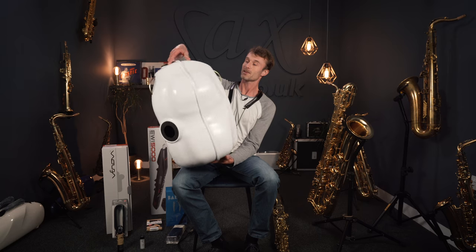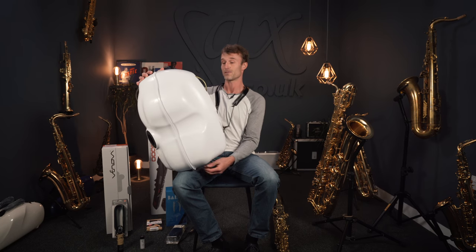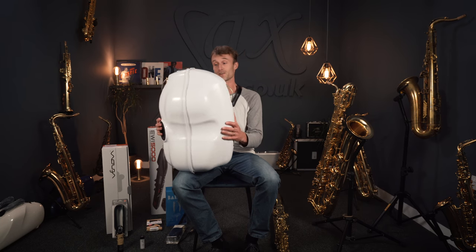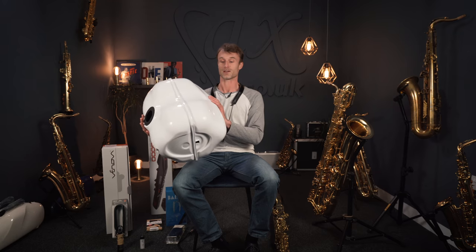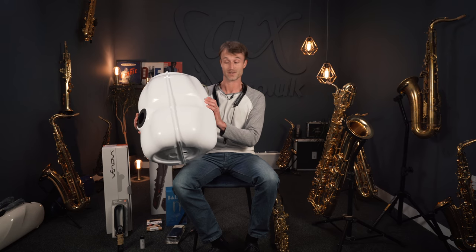Starting on my right with these highly popular Sax Mute Ones — they do a great job of halving the volume of your saxophone. If you have trouble with your neighbours, your wife, whatever it may be, this could be the answer for you. You might want to check out my separate video on these, but this is a brilliant mute system.